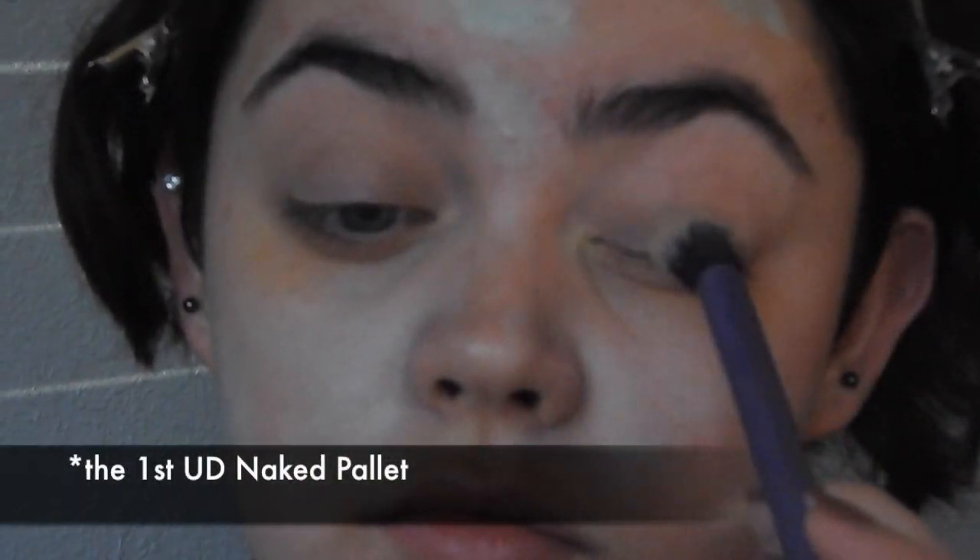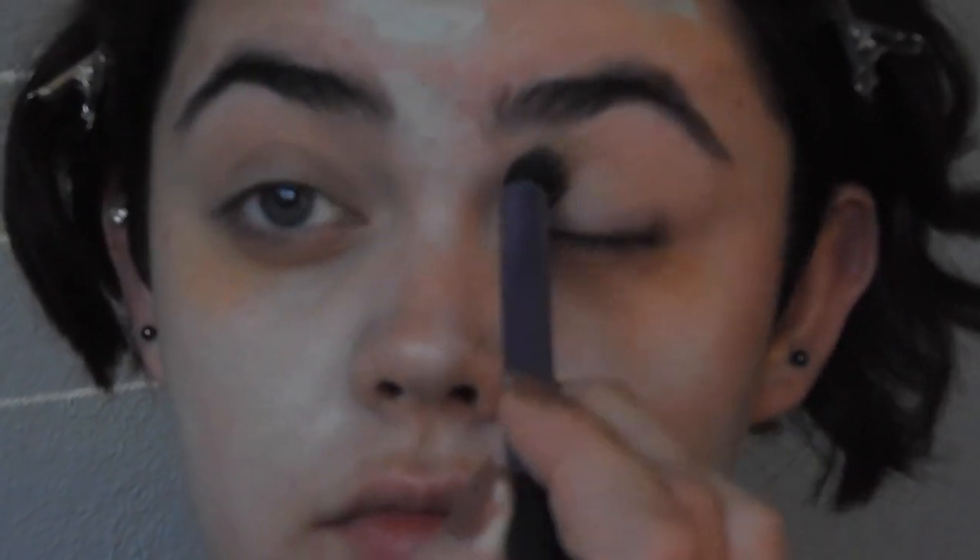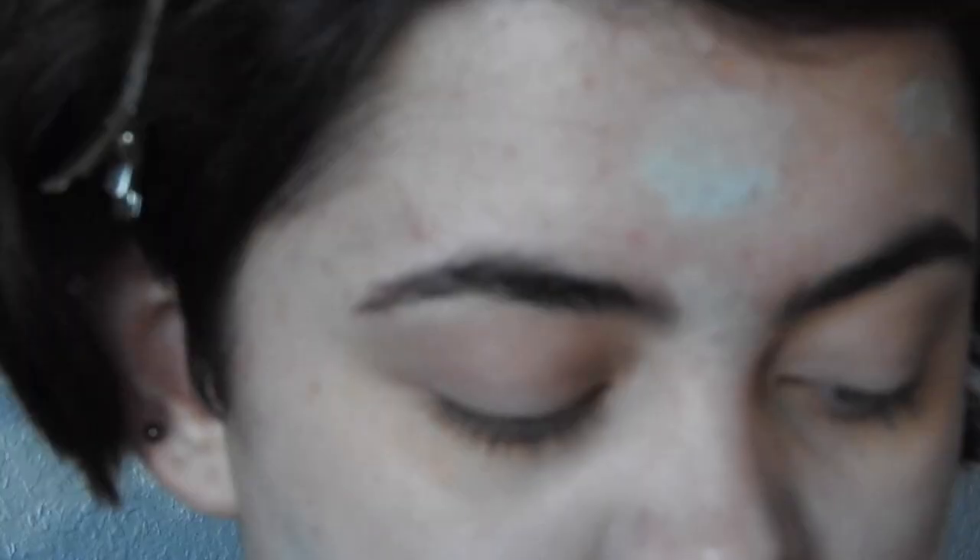Now, I am taking the color Naked from the Urban Decay Naked 1 palette, and I am just using that to set the primer to make sure none of the other eyeshadows stick. Then taking the color Buck from the same Naked palette, I'm going to run that along my crease in circular motions and just messily blend that out.